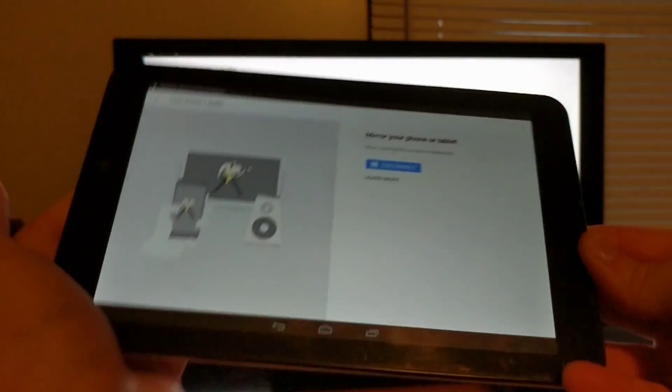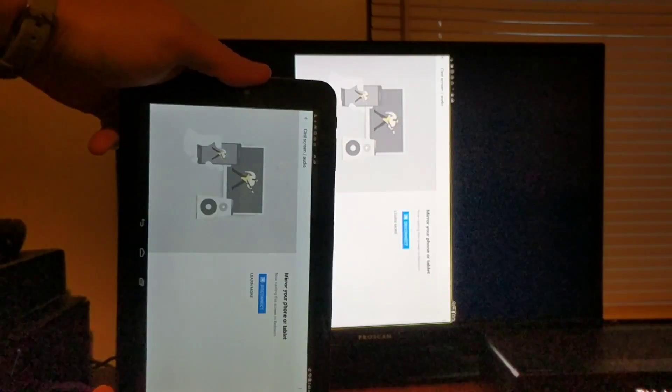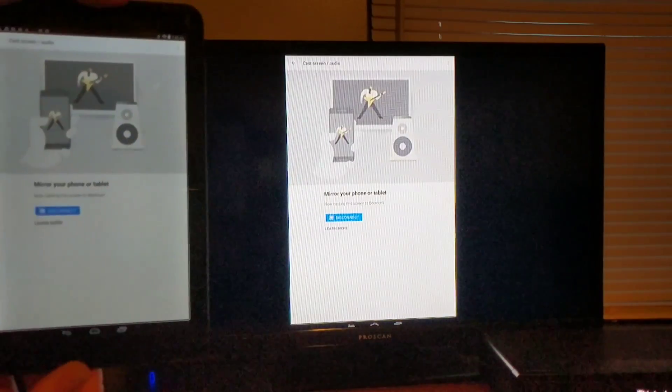I move this down, and voila — there's the bedroom TV. So literally everything that's on this tablet is now on this screen. That means even if I turn the tablet to the side, it'll reorient the screen to show the exact same thing.